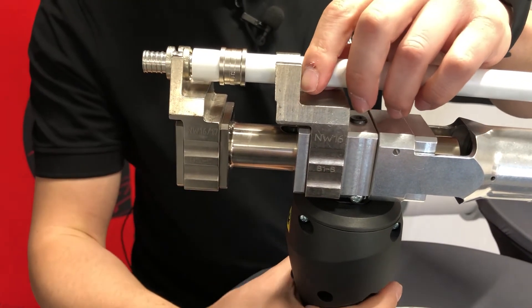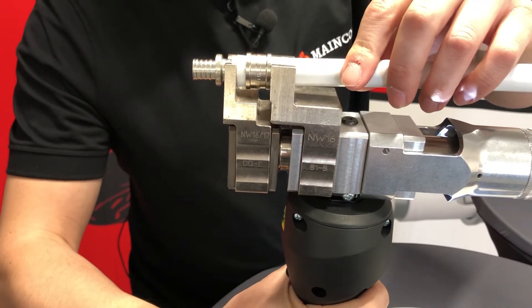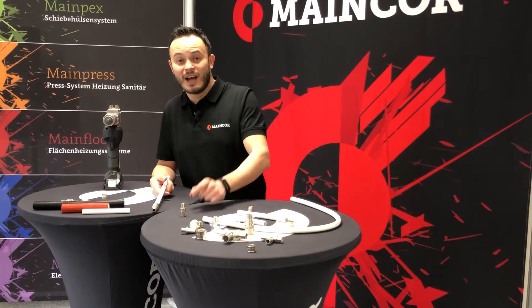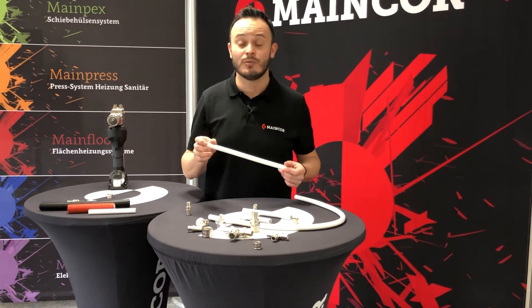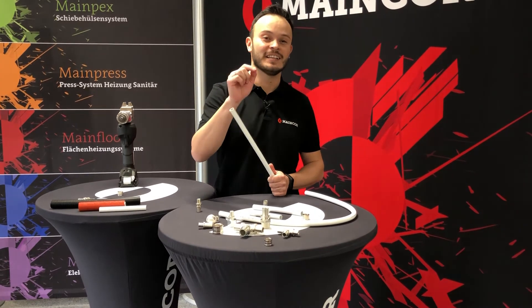The groove helps us to position the fitting in the perfect fit. There you go — very simple! And of course our pipe is 100% oxygen tight, which makes the whole system perfect for drinking water and heating installations.